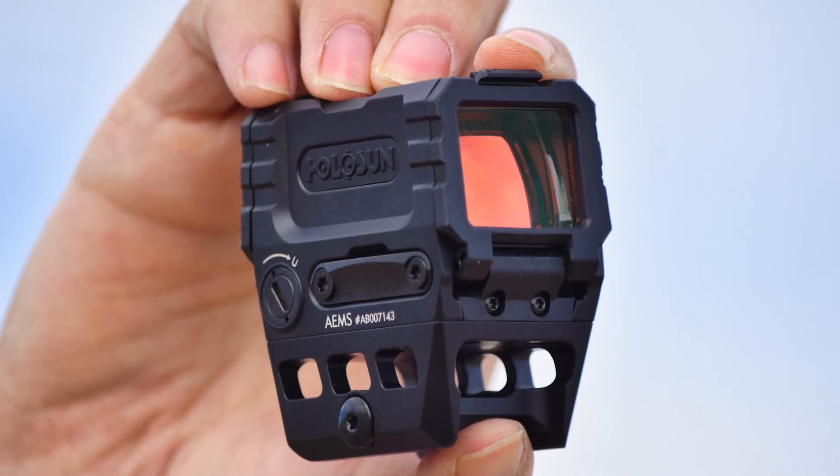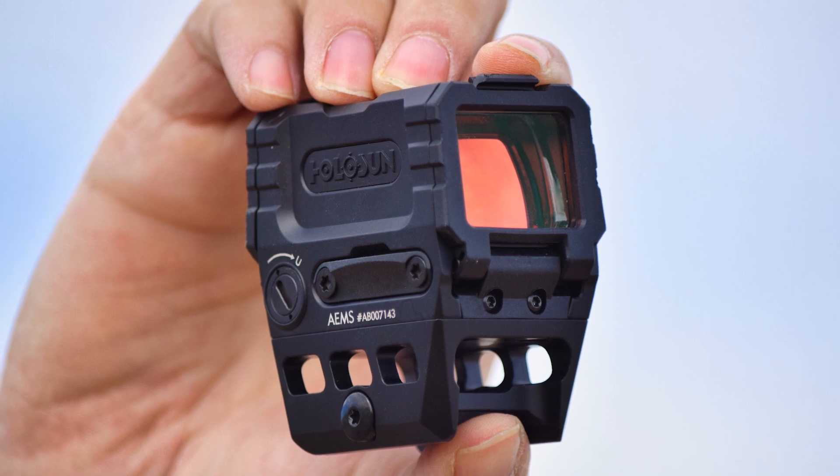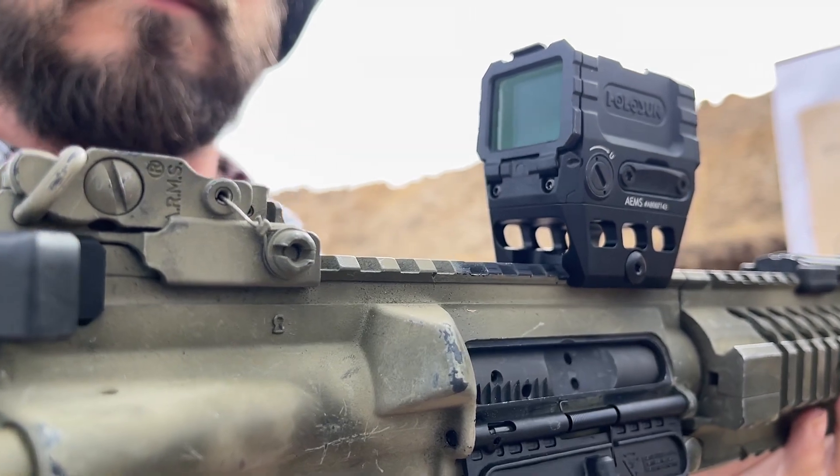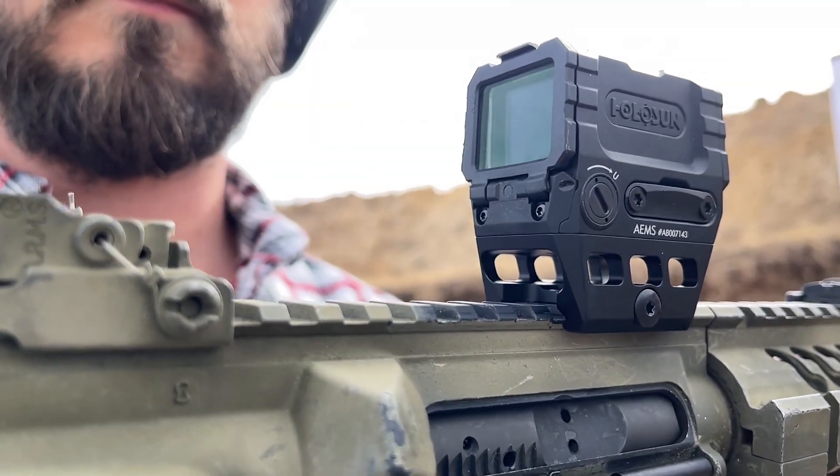The body is 7075 aluminum, and it comes with a lower one-third mount in the box. It has that amazing shake awake feature and an MSRP of $505.87.